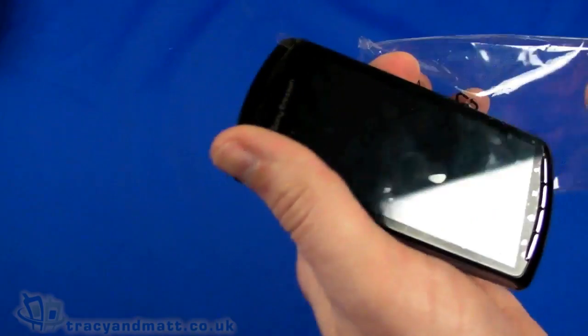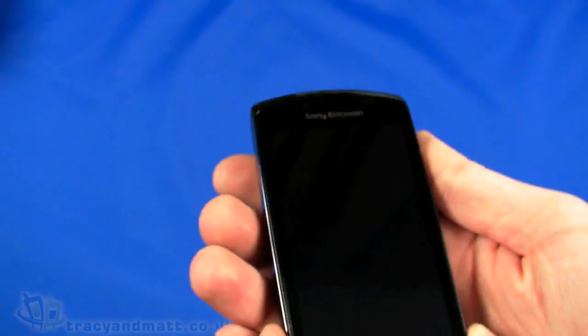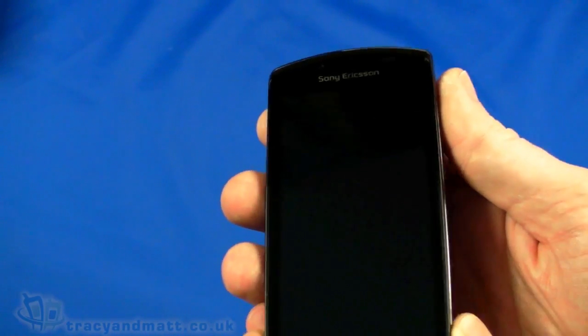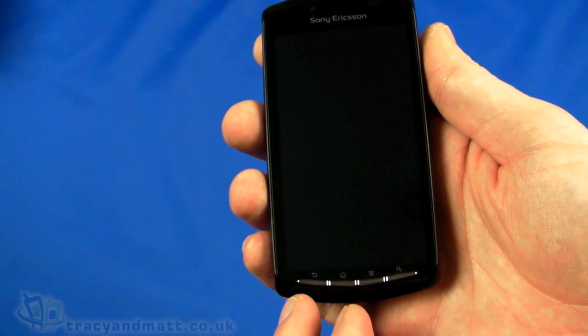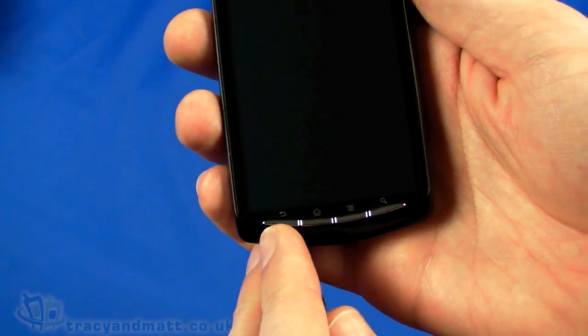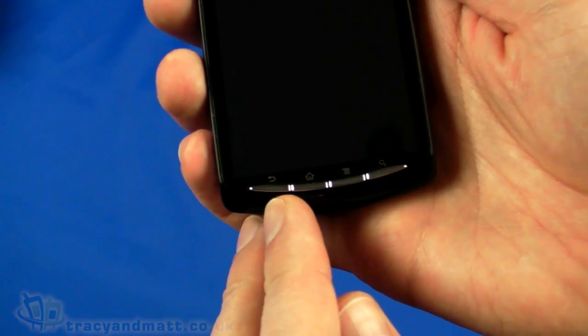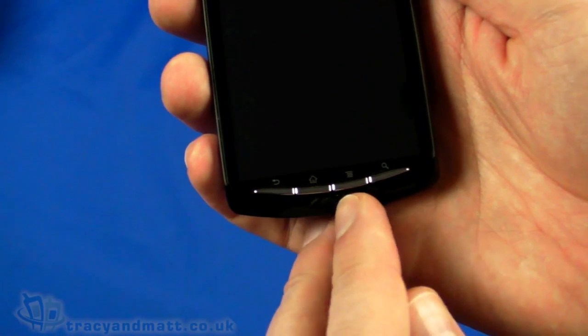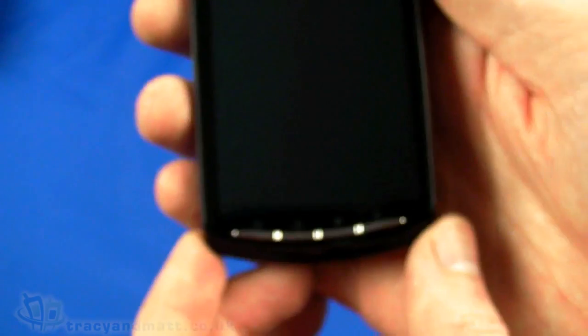Let's take a look at the handset. I'll peel off this protective cover because it already has a few bubbles underneath it. On the front, really dominating this handset, is a four-inch diagonal display at 480 by 854 pixels. Below that we have the pretty much obligatory four Android buttons: back, home, menu and search. They are physical push buttons which is fairly unusual.